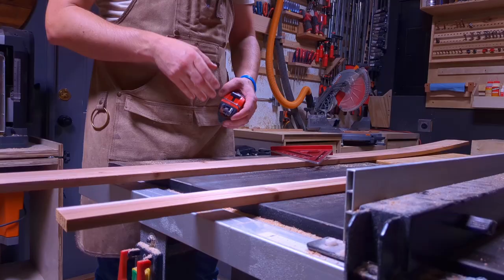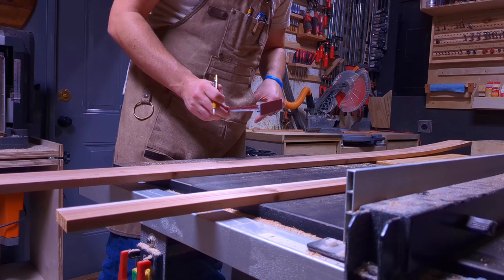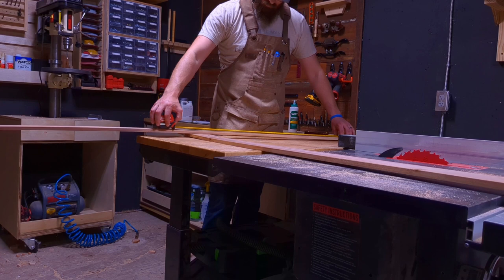Next, we're going to move over to the sabre saw and rip this picket down to three and a half inches wide. Put the cut-off to the side. We're going to make a mark at 12 inches from the bottom of the trellis and draw a line — this is for a stop cut that we're going to do later when we cut out our spindles.